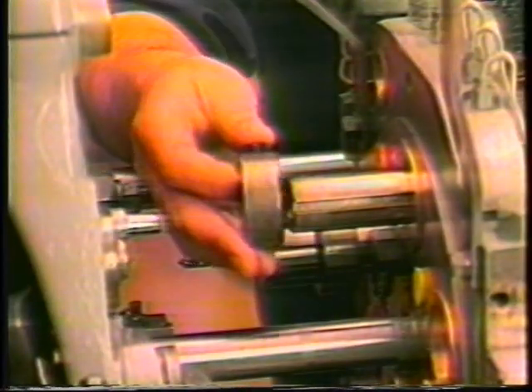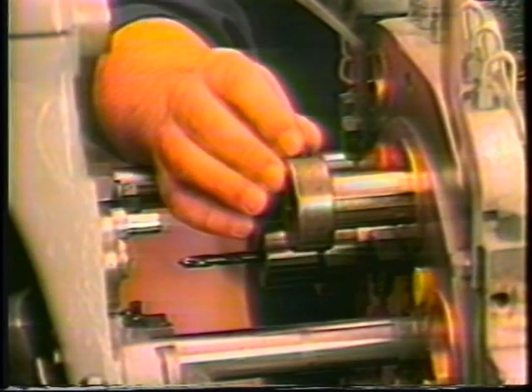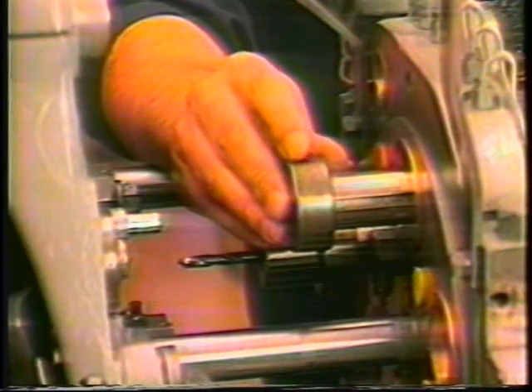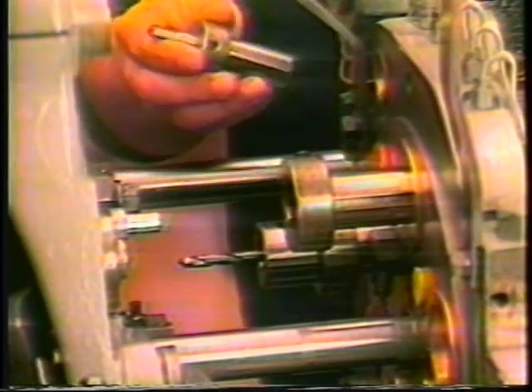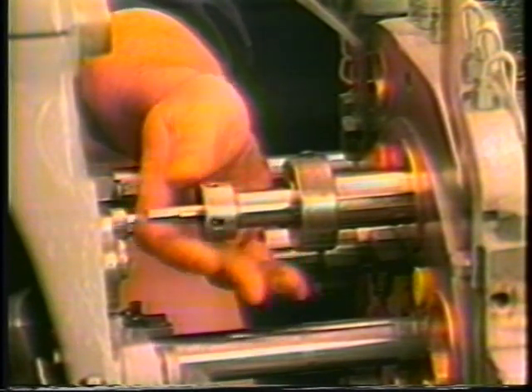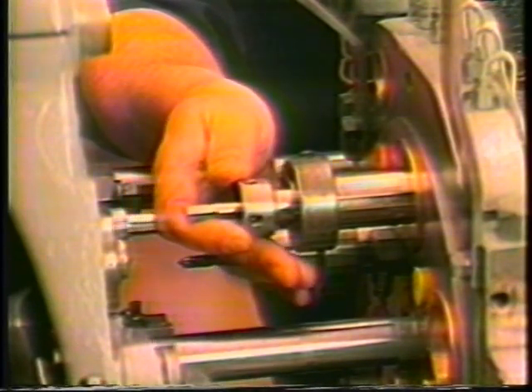The first step in the installation of the broach holder is to install the 900 collar on the spindle and thread the set screw into the hole in the spindle. The set screw should not protrude into the inside diameter of the spindle or it will obstruct the installation of the holder shank. The broach holder should bottom against the front of the spindle.